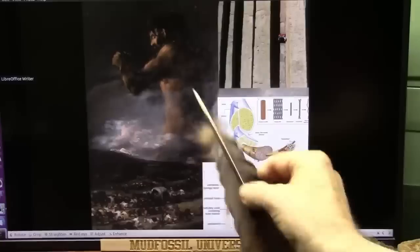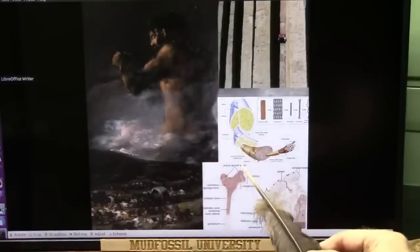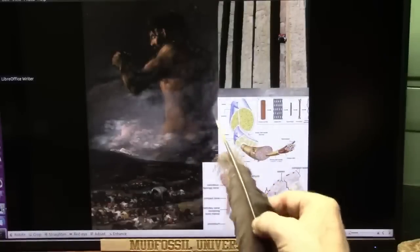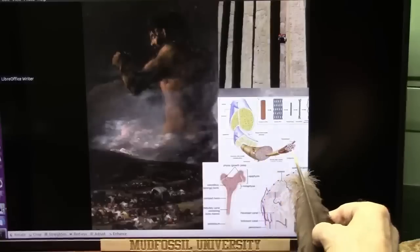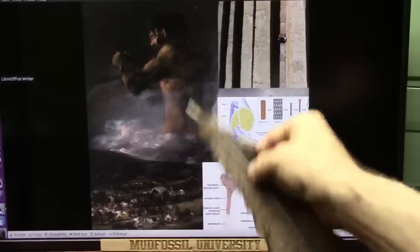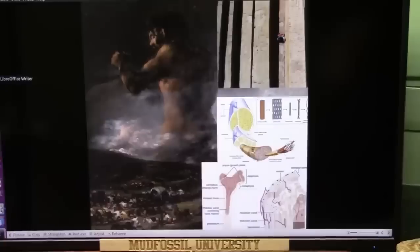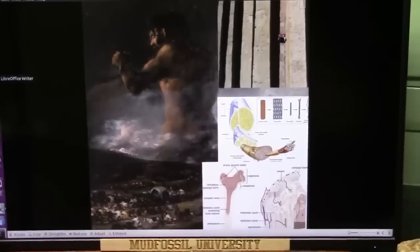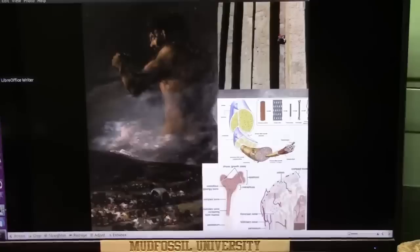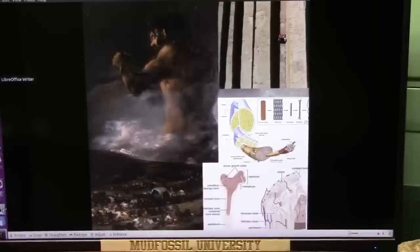Once again, somebody sent me this — I'd love to be able to attribute it to whoever sent me, I can't find out who it was. But these are tendons, and these are the tendon fireballs. And here they are. This is like the size of these creatures. I can't account for it. Don't yell at me. It was all written about. Enoch wrote about giants being over, I think it was like two and a half miles tall. And it appears it was correct.